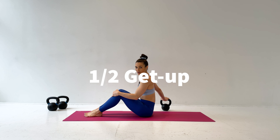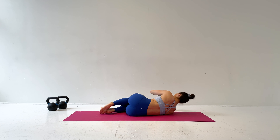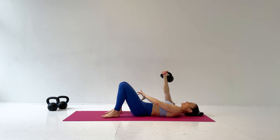Start with a kettlebell on the floor next to your shoulder, then roll into fetal position like you're going to do the quarter get-up. Grab the kettlebell and roll onto your back. Keep a nice straight wrist, arm locked into the shoulder socket, and knee bent on the same side the kettlebell is up.